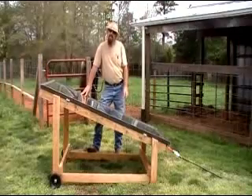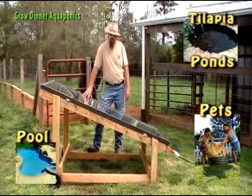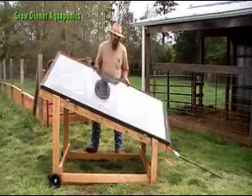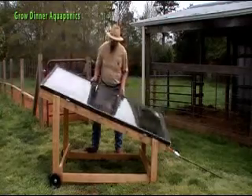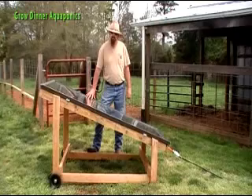Welcome to Grow Dinner Aquaponics. Today I'd like to talk with you about a do-it-yourself solar panel I've used for a couple of years. It works out pretty good for heating our fish ponds in early spring and late fall. It's made out of a sliding glass door — real easy, real inexpensive. I'm going to show you a little bit about the construction and how easy it was to build.